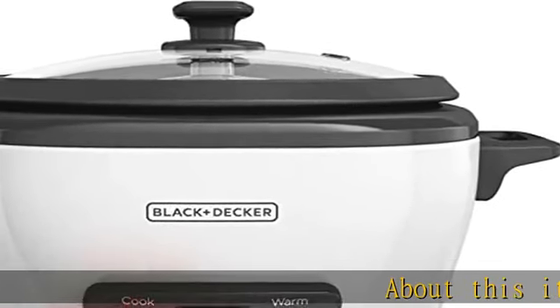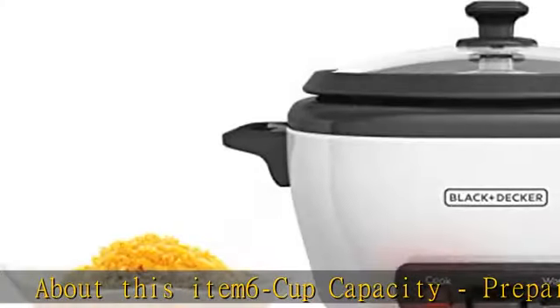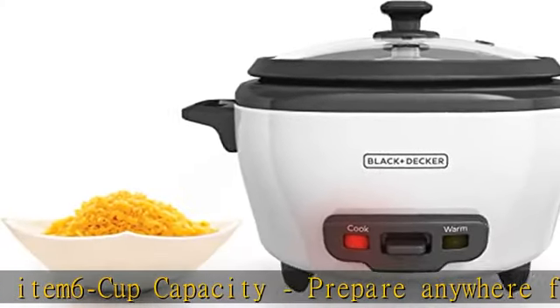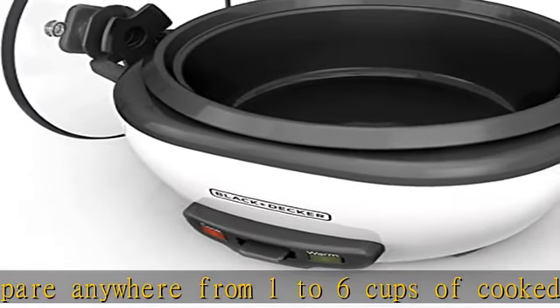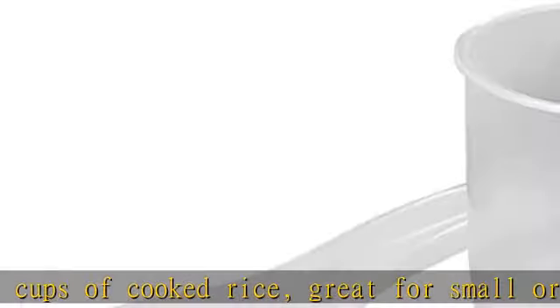Six cup capacity: prepare anywhere from one to six cups of cooked rice, great for small or large meals and for leftovers. ETL listed automatic keep warm — the rice stays ready for serving, as the rice cooker automatically